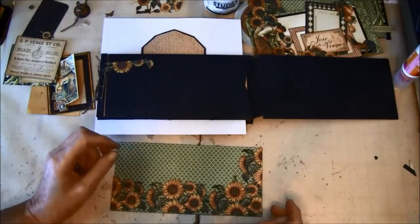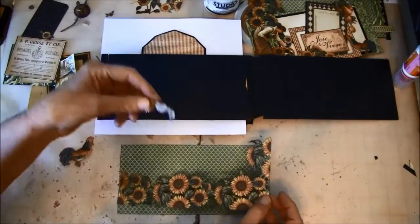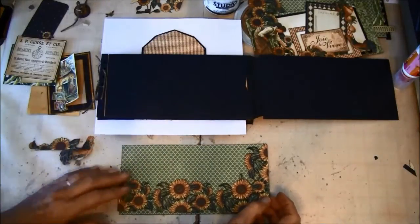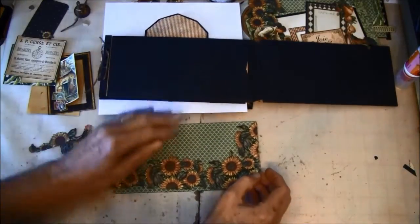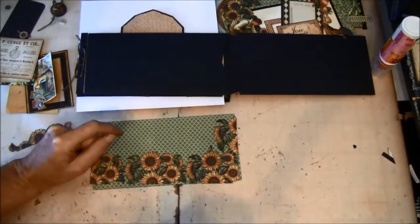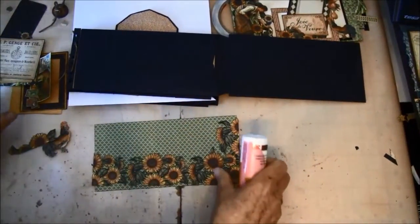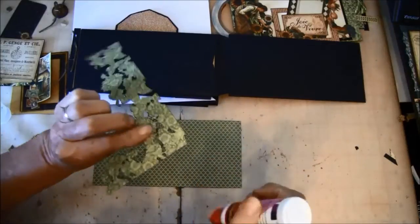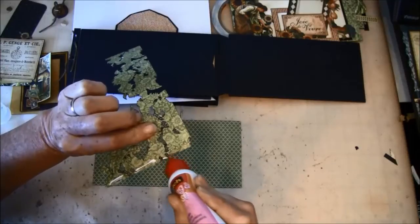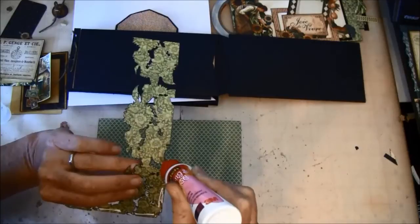We are going to make an envelope — or a pocket — from this. From the other side I also cut this out, so we are going to have that on the end here. We just take some glue on the back here, and all of this is again covered by multi-mat so it will not tear so easily.